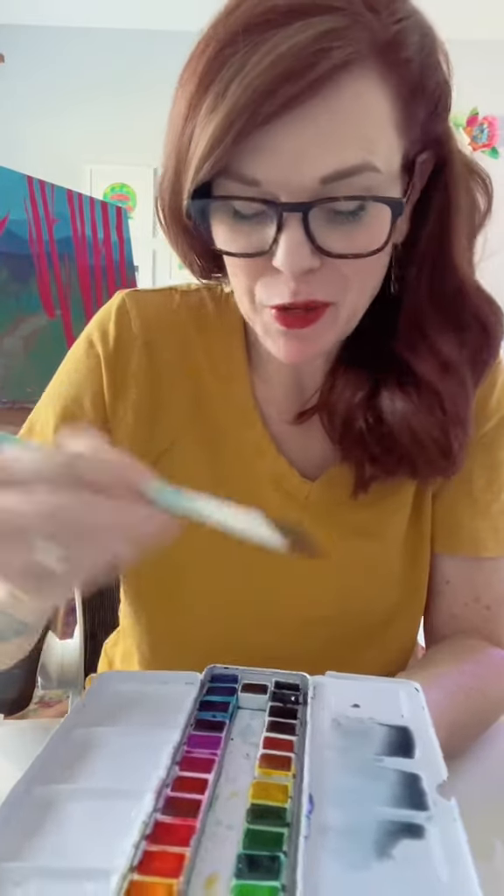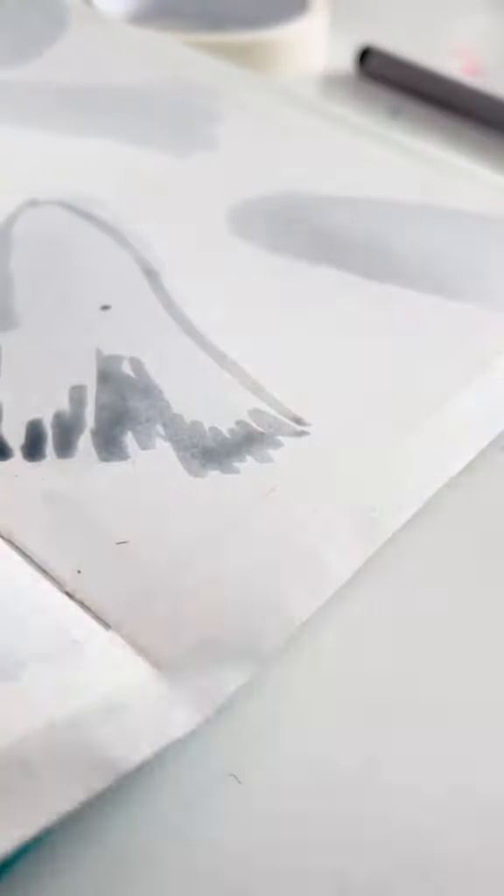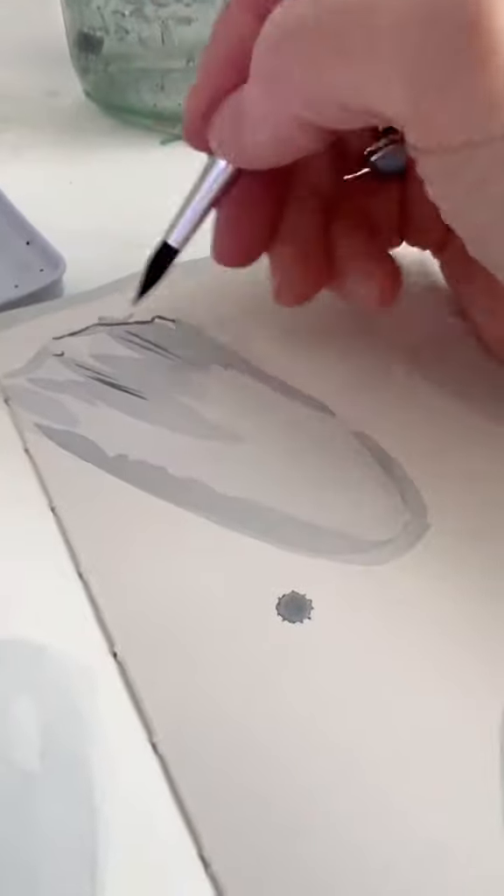Back to that same color, whatever you picked, and add a little bit to make a darker shade — that was too much, that was a lot. We're gonna add just some little squiggles down at the bottom. You're just doing little broken up squiggly lines at the bottom; it's just gonna give it some dimension. Then you can go back and grab even more of that color to add a few more little lines that'll make it look even better.